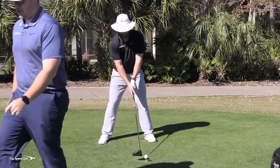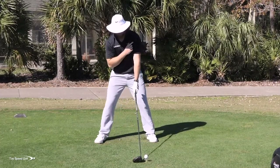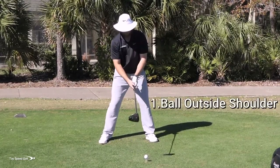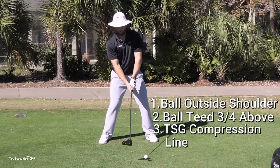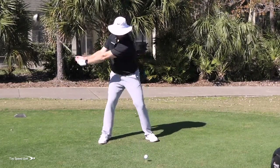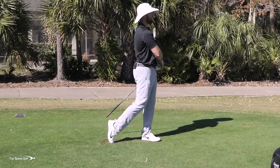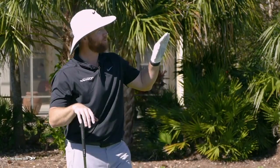That makes a ton of sense — as long as I keep the ball in relationship to my shoulder, I can have my feet narrow or wide and still be in a good spot to hit up on it. So I'm going to play it off the outside of my shoulder, with correct tee height and the compression line — staying behind the golf ball. Putting all three together: 117 club head speed, total distance 331, and angle of attack was up almost six degrees. As I started hitting up more, the ball flew higher, got lower spin, and went a lot longer.